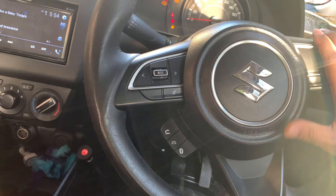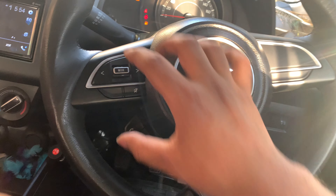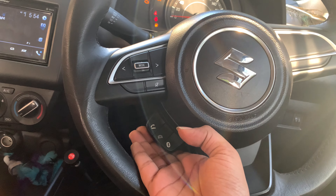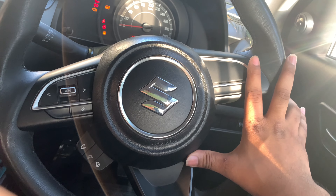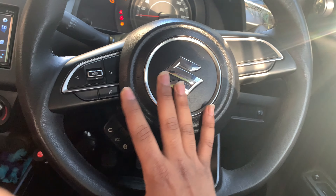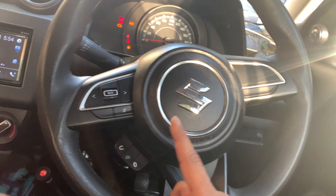If you look in the market, there are two options available: original and aftermarket. The difference is that the volume controller and call receiver/disconnect buttons will be here on the steering. For company-fitted models like VXI or ZXI, it comes standard. This is an original, genuine Maruti product costing ₹6500.